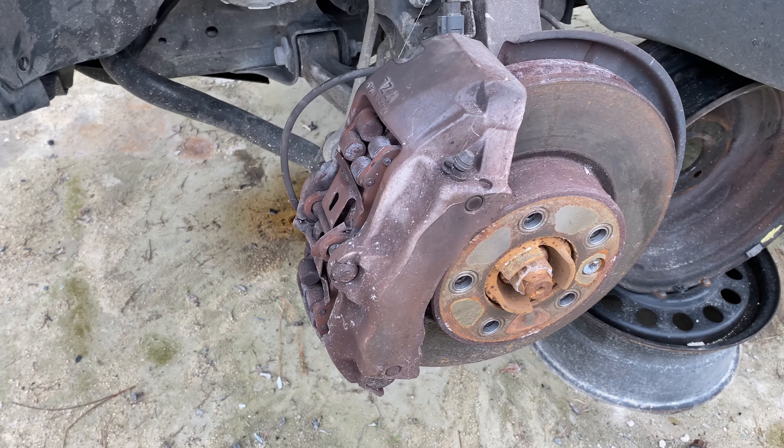Found a 2JZ-GE out of an SC300. I'm going to get some parts off this engine that I need for my IS.